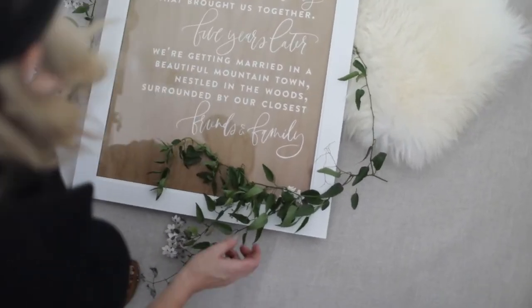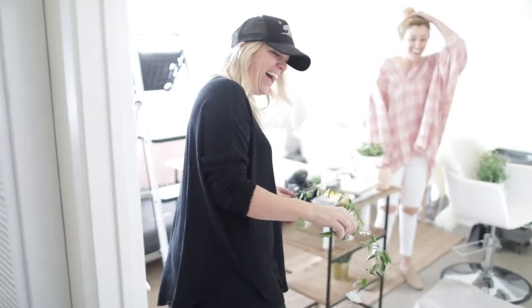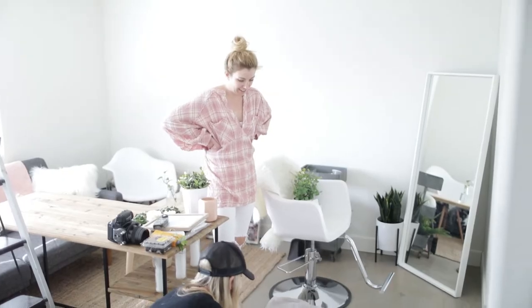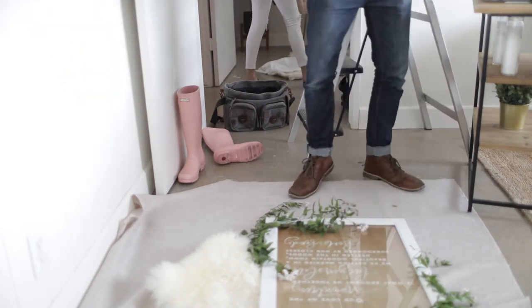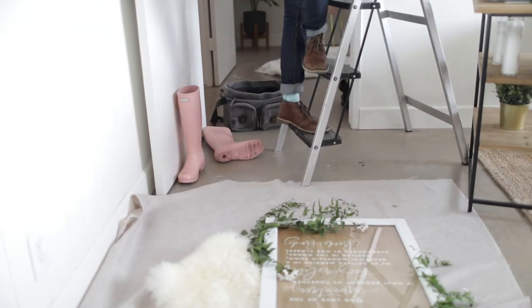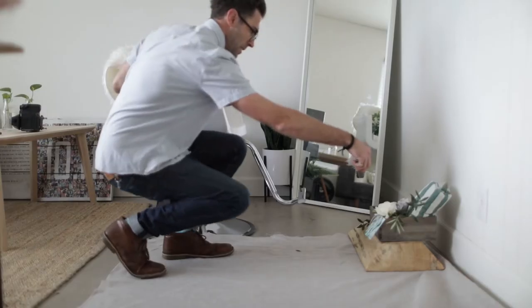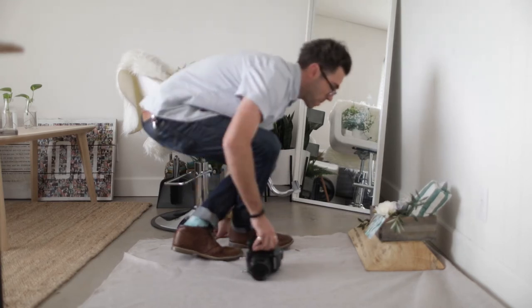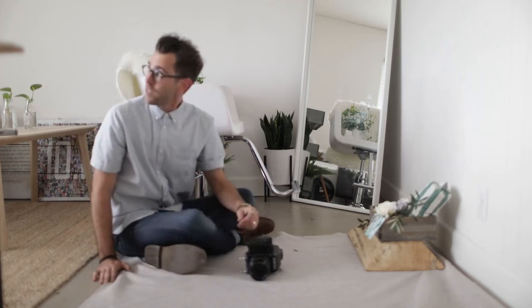Here's Shreesa of JL Designs working her magic on the florals. It's a little darker in here — shooting around 1/30th at f4. It's a little dark but we're working with it.